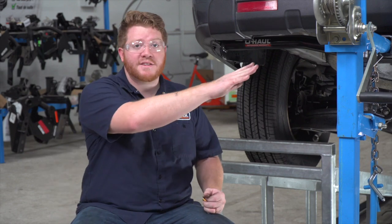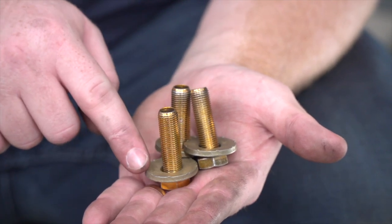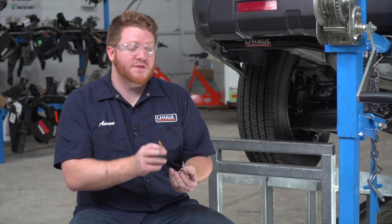With our hitch lined up, we're ready to put our bolts into place. For our two sides, we have three bolts with a conical tooth washer that will go into each of those weld nuts. Let's go ahead and put those in.